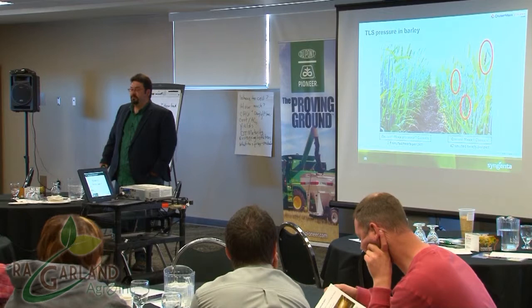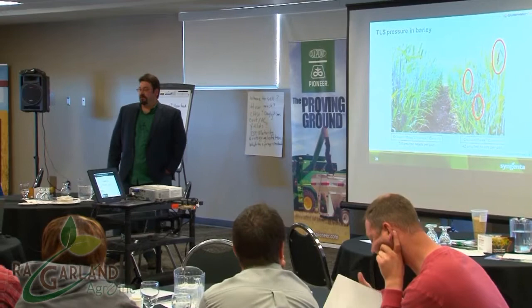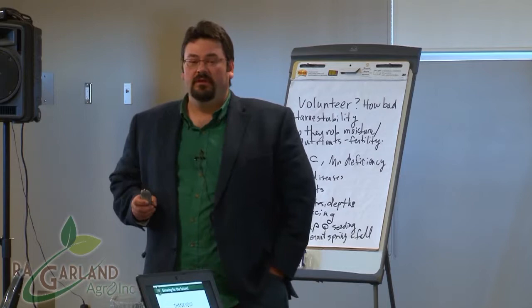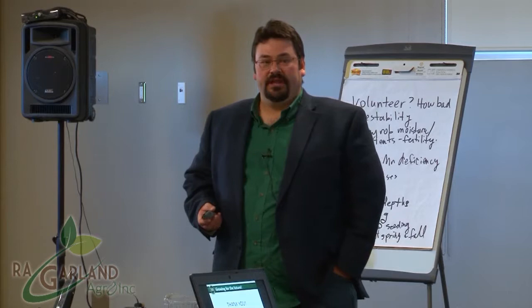Sedoxane also brings smut control — something we were lacking. True loose smut in particular was the gap for us in barley, and Vibrance fills that gap. You can see on the right-hand side Cruiser Max Cereals with smutted heads — driving by a field at 100 kilometers an hour you can tell — versus Cruiser Max Vibrance Cereals, which is clean. Also, the older the seed lot you're using, the greater the likelihood of building up smut, so try to turn over seed lots every couple of years.